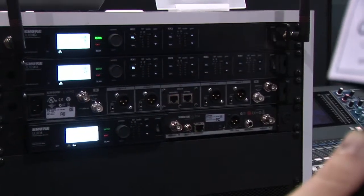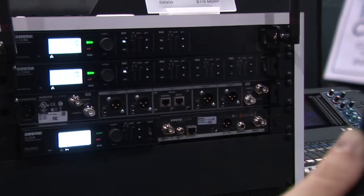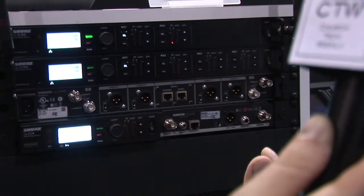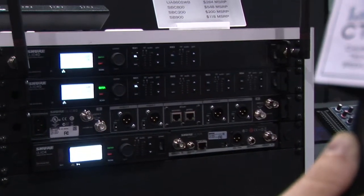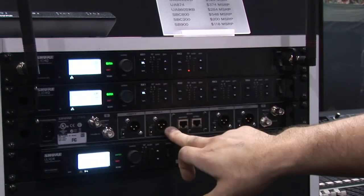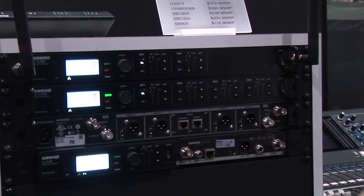We also have frequency diversity — body pack frequency diversity. Each pair can be used for those really mission-critical moments when you have potential interference. If one of the body pack frequencies is interfered with or the body pack should die, the audio from the good channel or good frequency will automatically be patched to the output of what was interfered with or went down, seamlessly in the DSP.